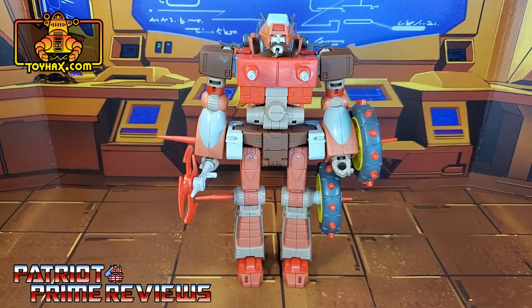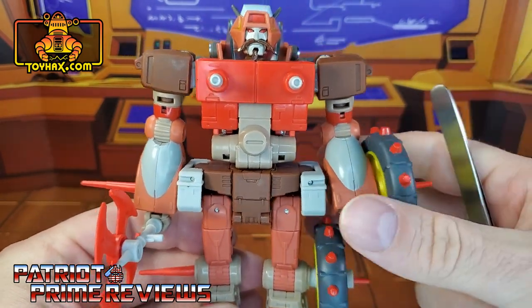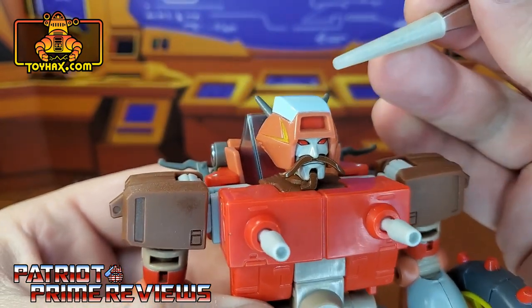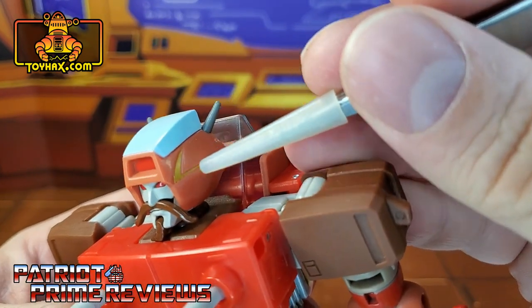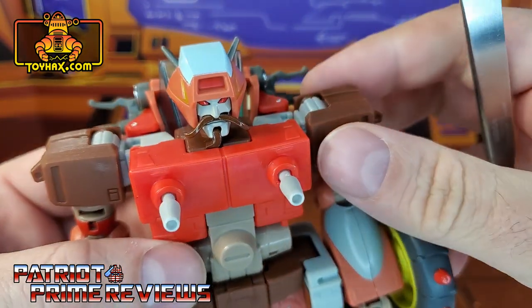In robot mode, straight out of the packaging, Rekgar looks great and very faithful to his appearance in Transformers the Movie. Rekgar features lots of coloring, but there's not really a lot of paint applications — most of his colors are just the color of the plastic. But he looks so good. I love all the sculpted details on this figure. He was actually one of my top five figures for 2021. Taking a closer look, he does have some great paint applications on the head with the faux windshield on top, the red in the center, the yellow pin striping on the side, and the eyes. I love the mustache and little goatee.